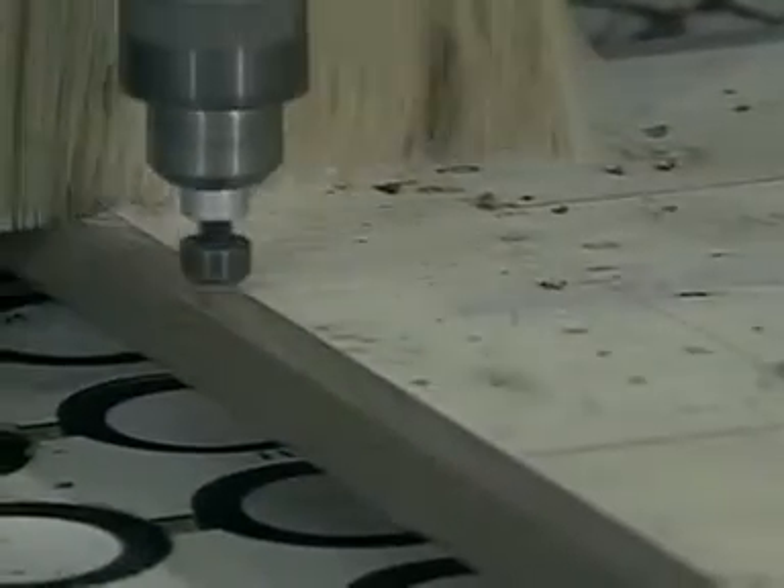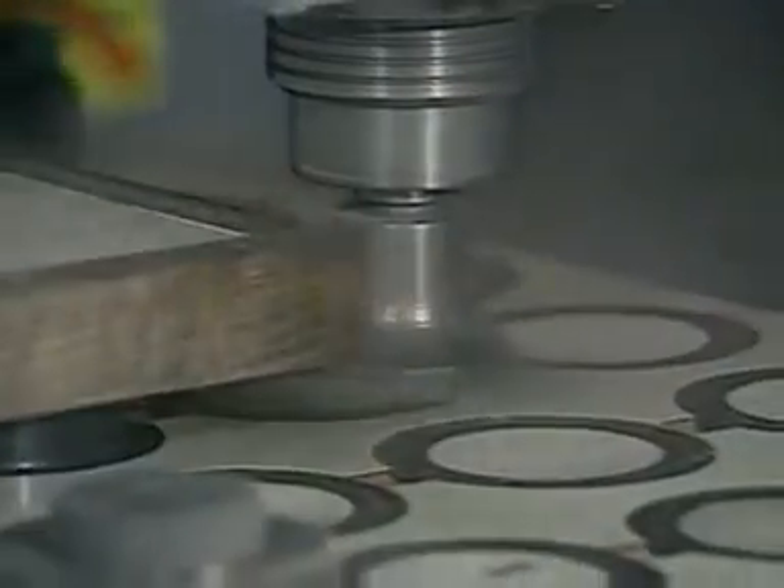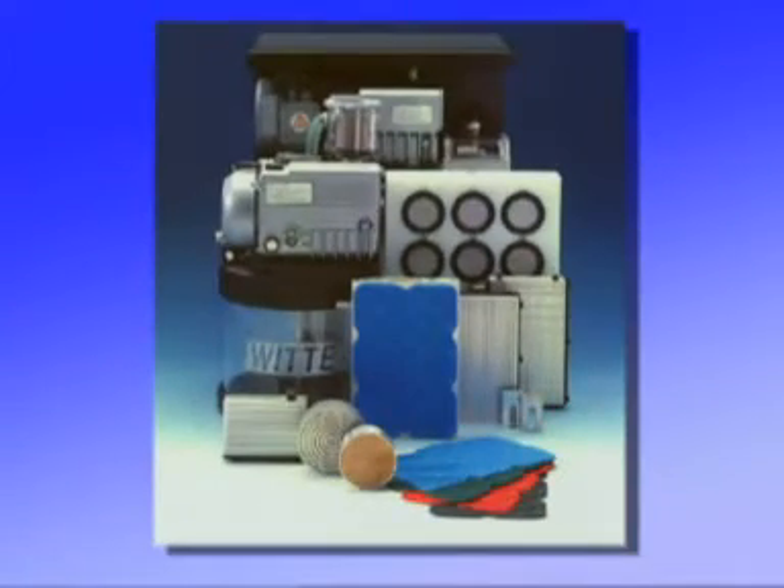We hope this presentation has covered the preparation and care required to help you get maximum efficiency from the Carter Flip Pod system in your operation.